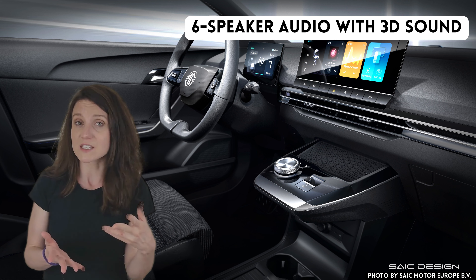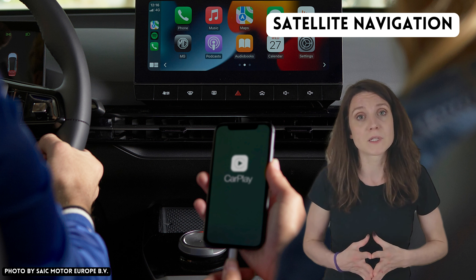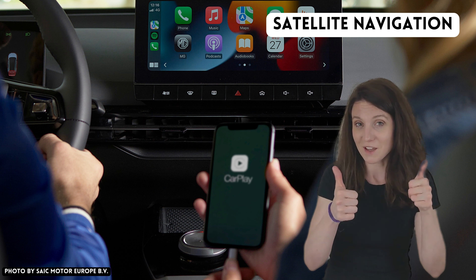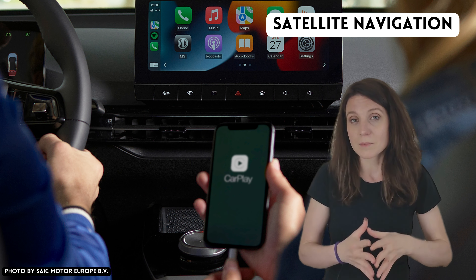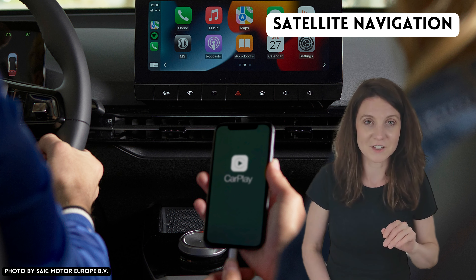Moving on to number four: the built-in satellite navigation. The MG4 SE variant does not have built-in satellite navigation, but to me this is really not something I would probably miss. I honestly can't remember the last time I used built-in navigation — it tends to be very slow and cluttered. I prefer to use Google Maps via Android Auto or Apple CarPlay, which the MG4 SE does make available, so thumbs up for that.